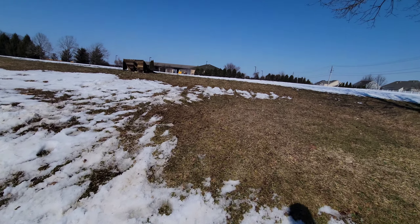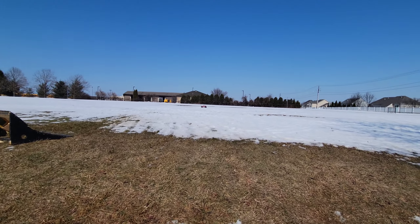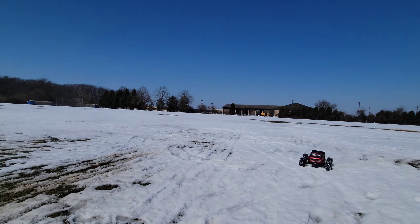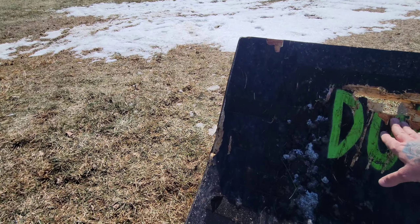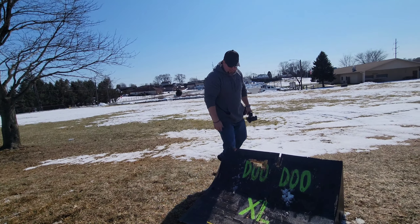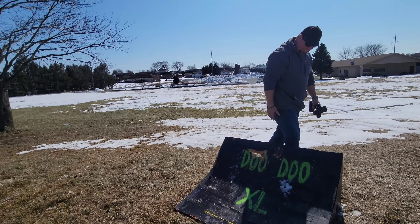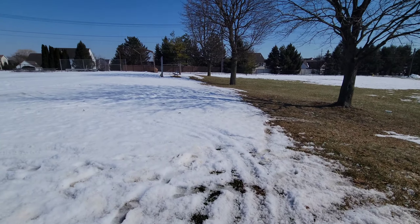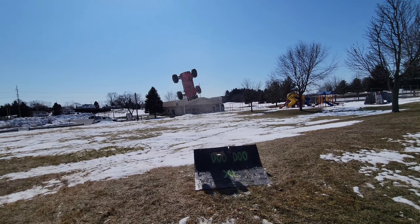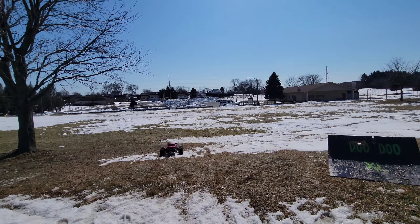I'm just gonna take this on some small jumps so I don't destroy it like I did the X-Maxx, but I really want to test the shocks. I don't know, this tire's gonna hit and send it off that way. You have to hit it just right — quality craftsmanship. Let me just try it anyway, I'll try a small one and see how it throws it.